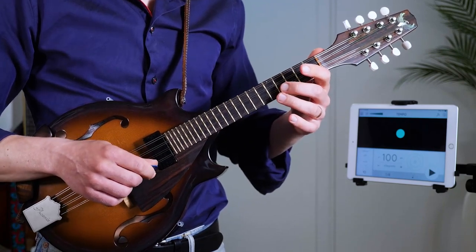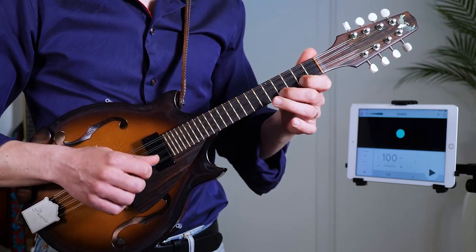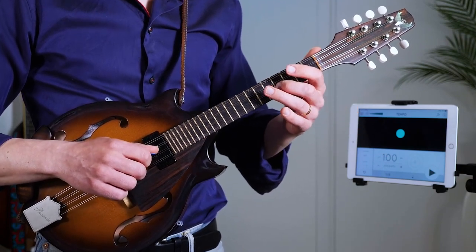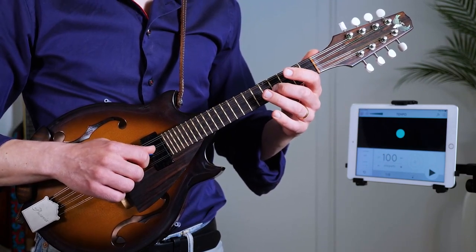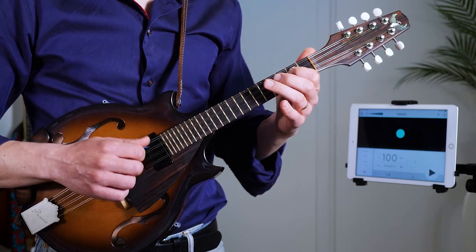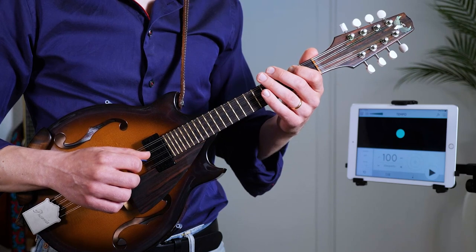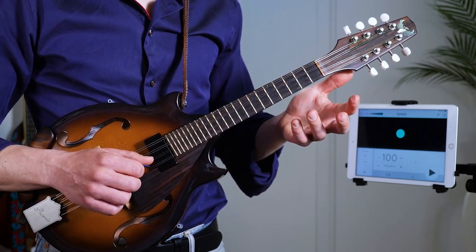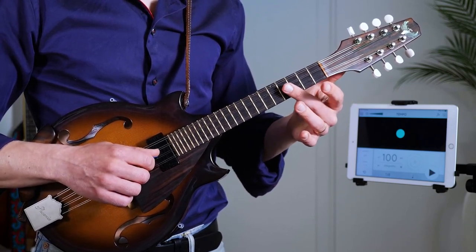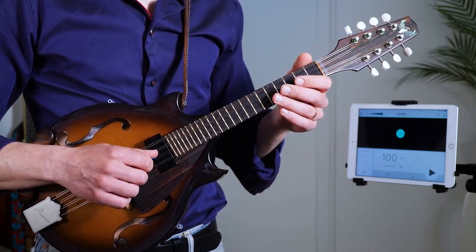Back to the very basic lick. It's the A major scale. We're starting on beat number one with a downstroke. One, two, three, four. With the tabs I think it's pretty easy to follow along. You can also leave out the first note in the lick, so it comes in: one, two, three, four, one.